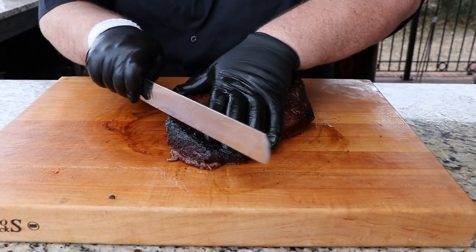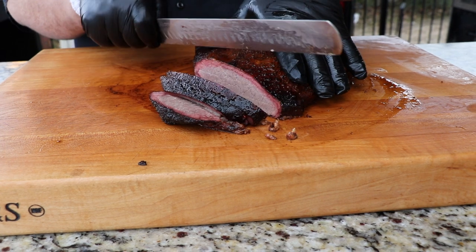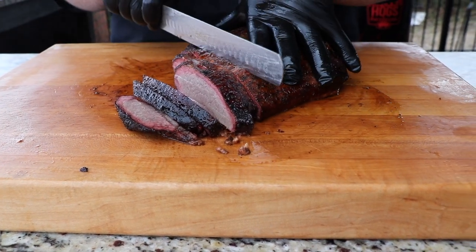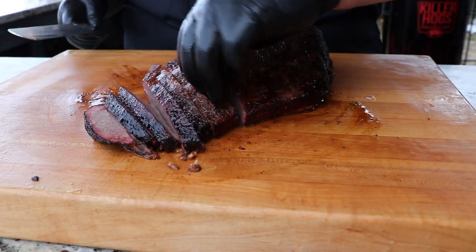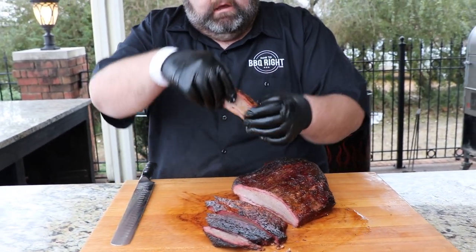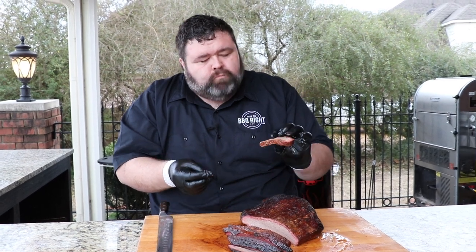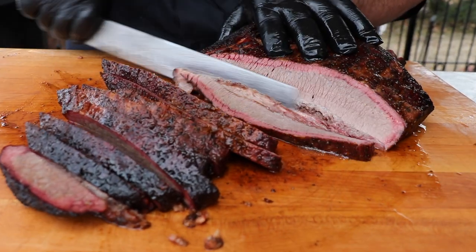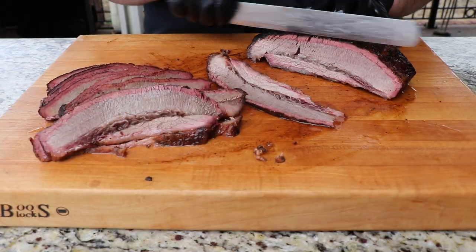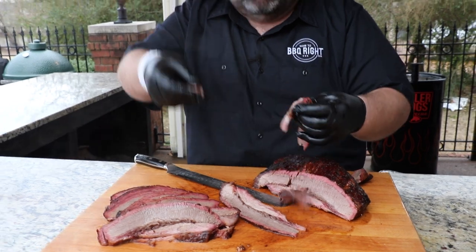I'm going to take one of my slicing knives and start here on the tip of the flat, cutting it about a quarter inch — just like that. Oh man, it's cutting like a dream. Getting those money slices right here. You can cut it thick or thin as you like; I like it about a quarter inch. Look at that — it's fantastic. You've got a little bit of fat on the bottom, and you've got smoke ring on both sides. It's not falling apart, but when you give it a tug it just comes right apart. Look at how much moisture is left in this brisket when I cut it.